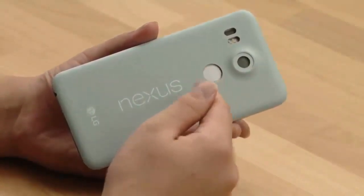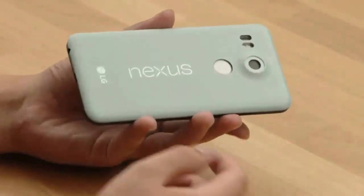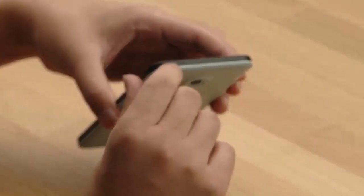There is a fingerprint sensor — of course this is not going to be in white. There's a camera and a laser autofocus sensor with LED flash. On the right we have the volume rocker presumably, the power key, and the secondary microphone.